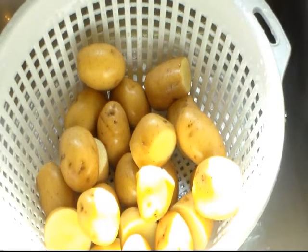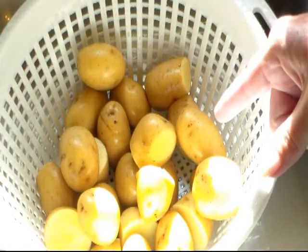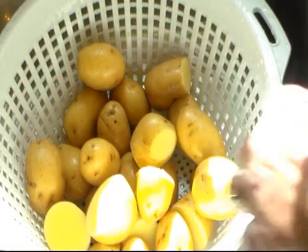You take some little new potatoes. These are little yellow baby potatoes, but you can use the baby red skin potatoes. Really you can use any kind, but you want them to be small. I washed them real good and some of the bigger ones I just cut in half to make them all the same size.